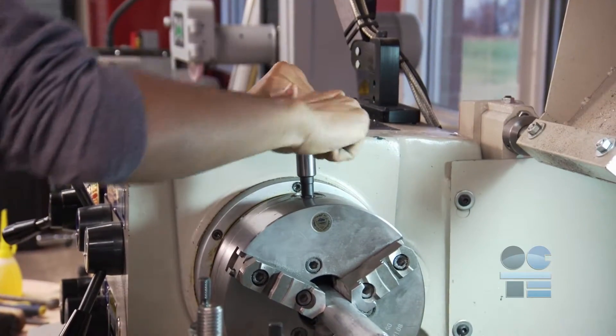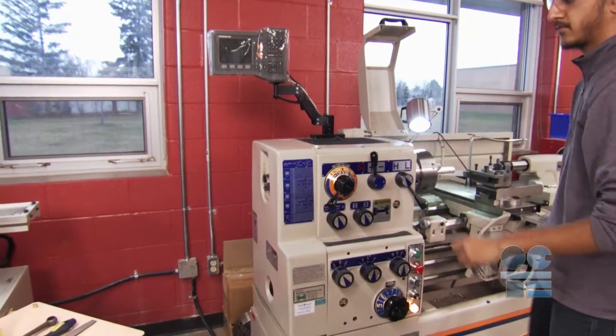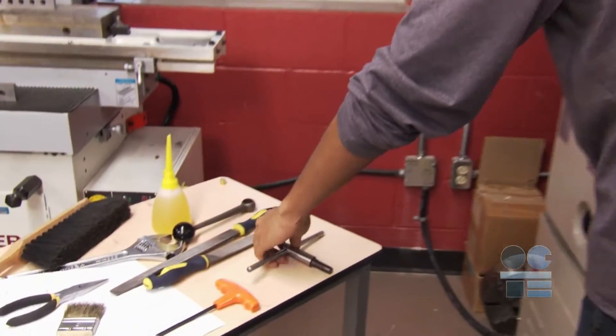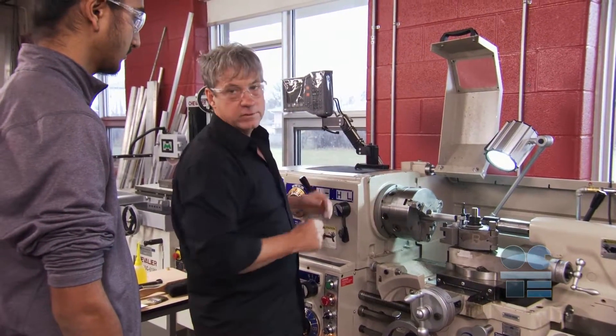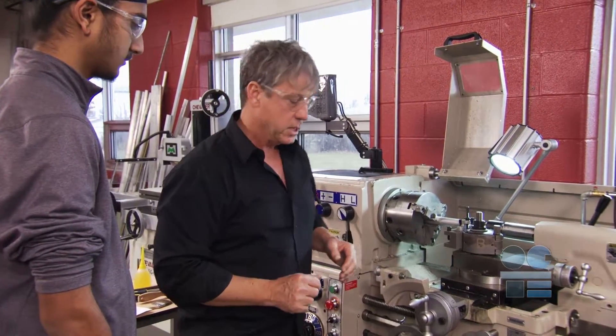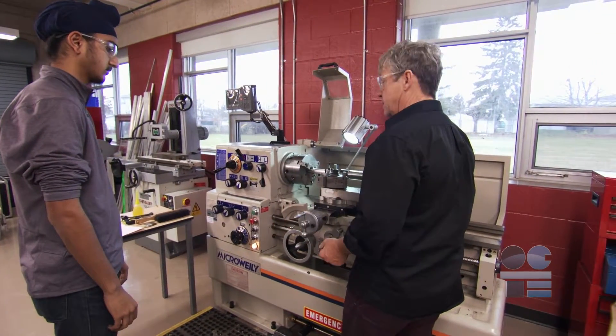Lathe operators can avoid injury by ensuring that the work piece is securely fastened and the chuck key is removed from the chuck and stored properly before starting. Ask your instructor for the best body and cutting tool positioning if you are right or left hand dominant. Think ergonomics, and about establishing a safe space when working in a busy shop.